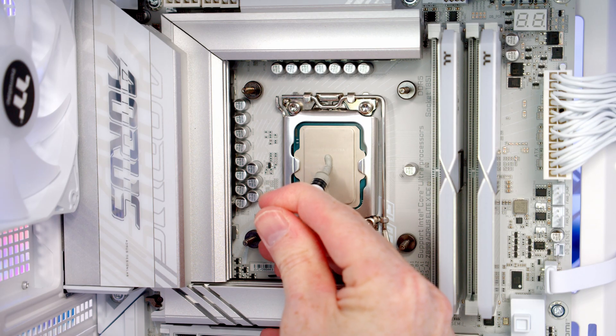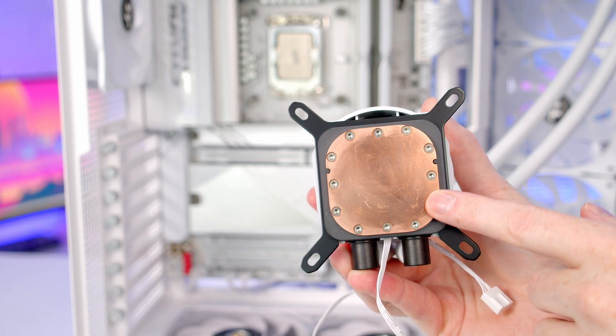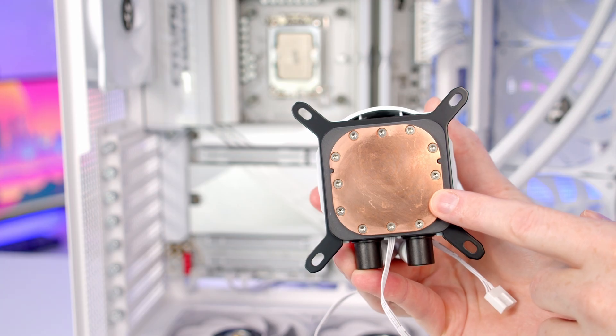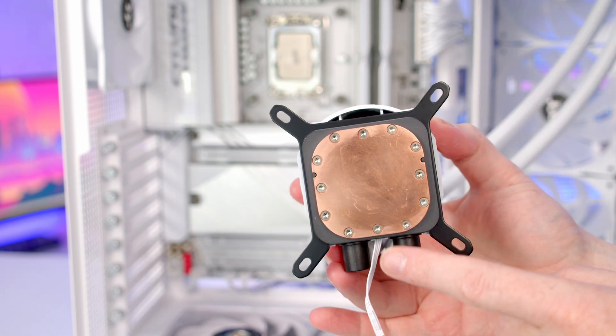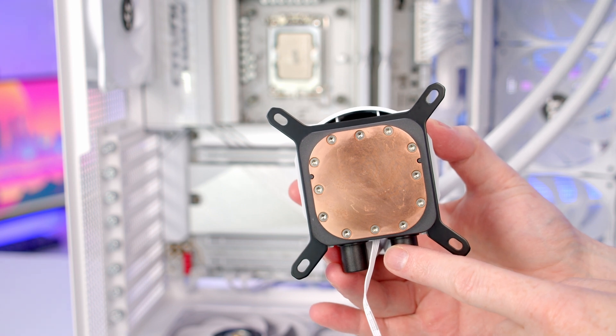Next we can add some thermal paste to the centre of the CPU. If you're installing the I/O from new there'll be some plastic protection on the cold plate you're going to need to remove. Then I like to wrap all the cables up towards the top of the case where they're going to be organised.